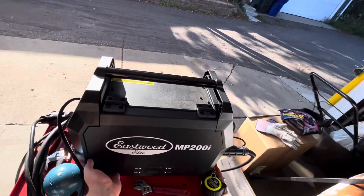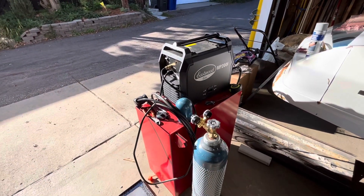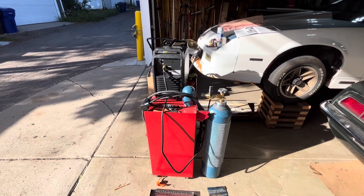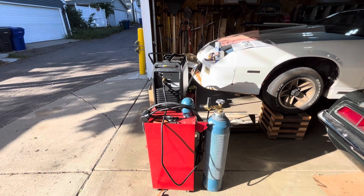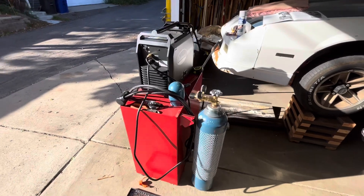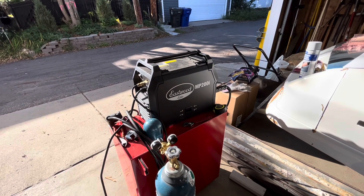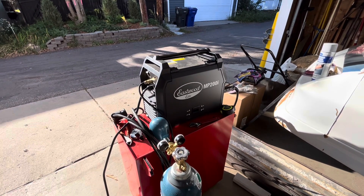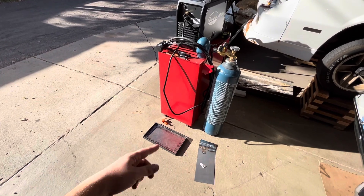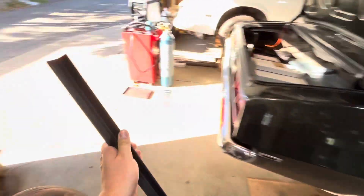I've welded a little bit with it already and I actually like it — it's pretty nice. Obviously that's personal preference; some people only like Lincoln, some only like Miller. It's all up to you, but you've got to try different welders. This one could even be a knockoff of Lincoln or Miller — could be made in the same factory and just rebranded, I don't know. But let's get right into it.